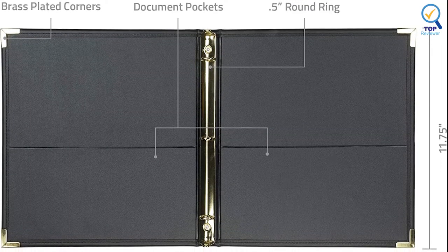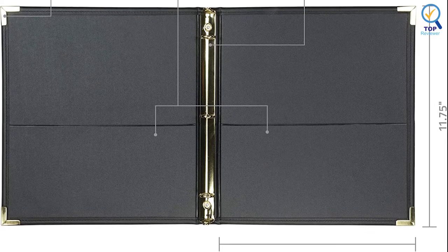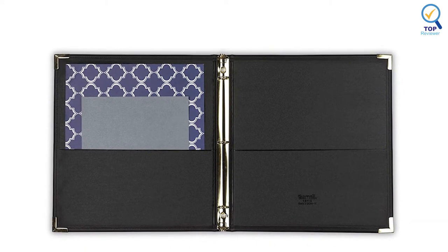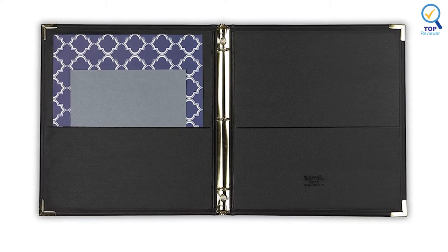It can be used in various situations such as legal documents, a business card organizer, interviews, a meeting notebook, a receipt organizer, and more. It is made from a material that is similar to leather, and for better quality, the edges are hand-stitched.